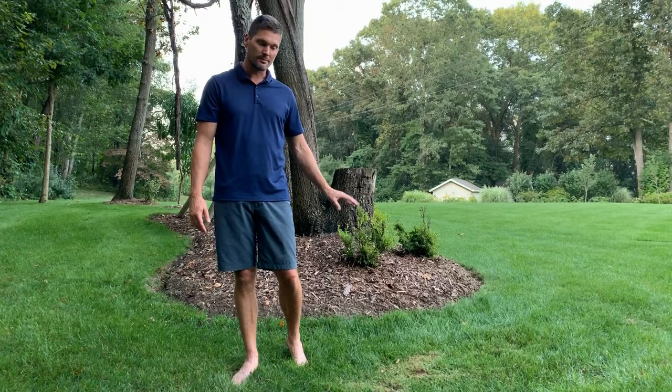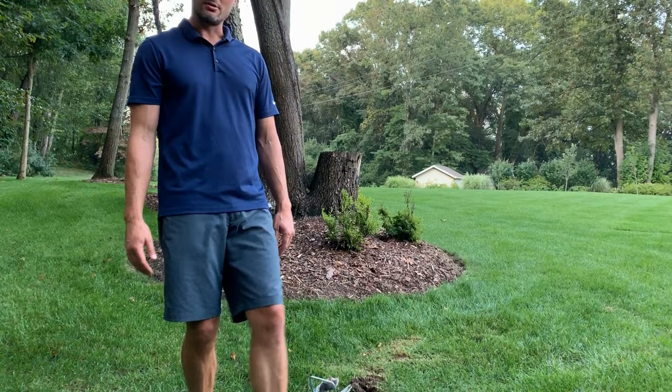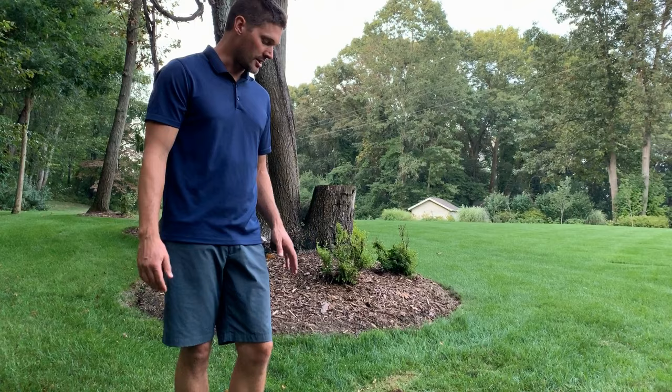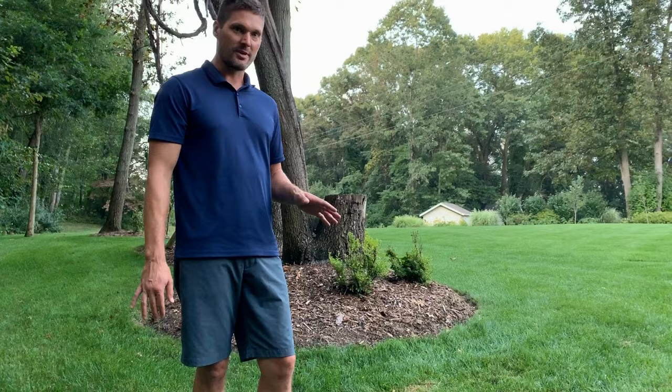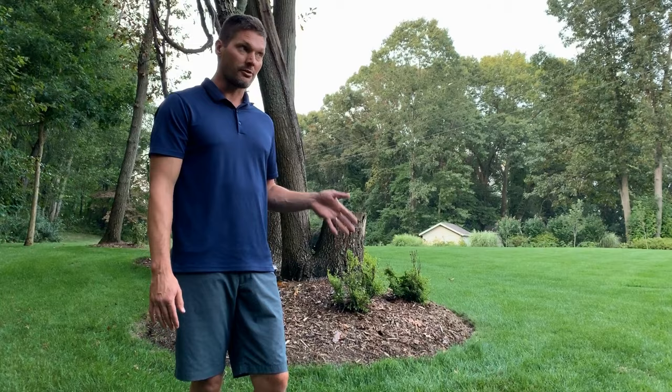Great results every time with the scissor trap — that's the only thing you need. Find a long run, pat it down with your foot, wait for the mole to come back through so you know it's an active run. Then tamp it down a good foot or so and set your scissor trap right in there. You are going to get some dry fires, especially if you're setting them light — expect that. But a couple dry fires and then 15 minutes later, boom, this is what happened. I'll put the link below — thanks for watching, please subscribe.